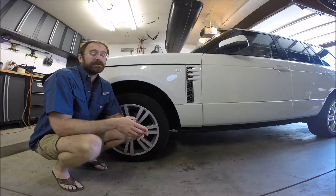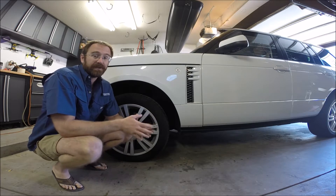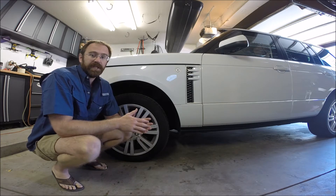Hi, Story Wilson with RSWSolutions.com. Today we're going to go over some of the steps to recalibrate an air suspension on the L322 Range Rover full-size Range Rover chassis.